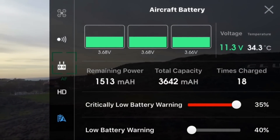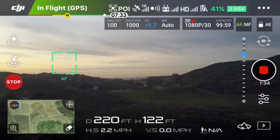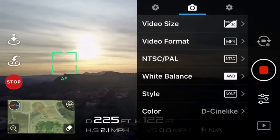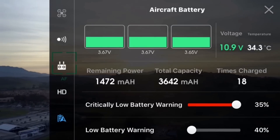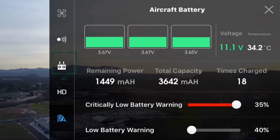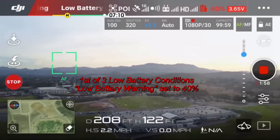I might need to fast forward here to speed things up. I'm at 41% right now. Going back into battery settings — it's still set to 40% for low battery and 35% for critical low battery. There we go, I've got the warning for 40% and I'm just going to let it fly.